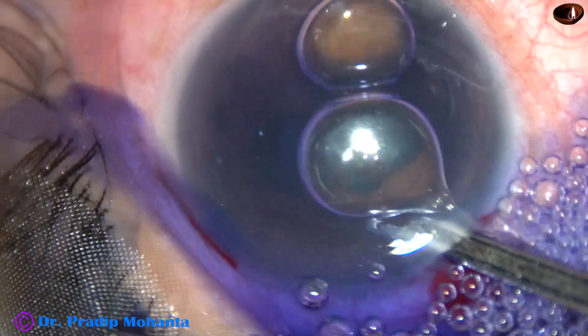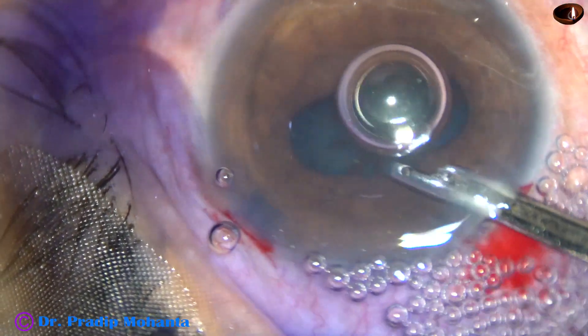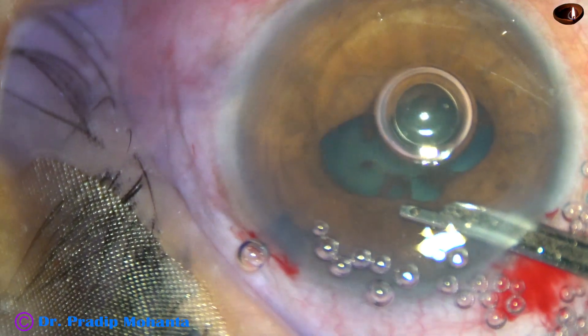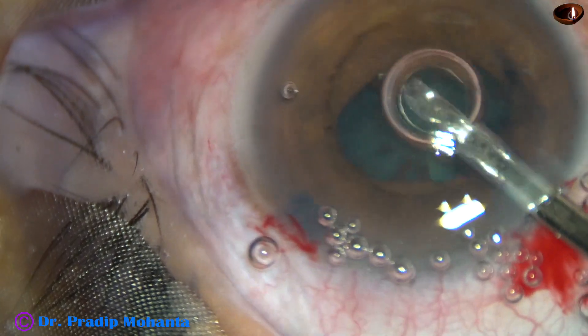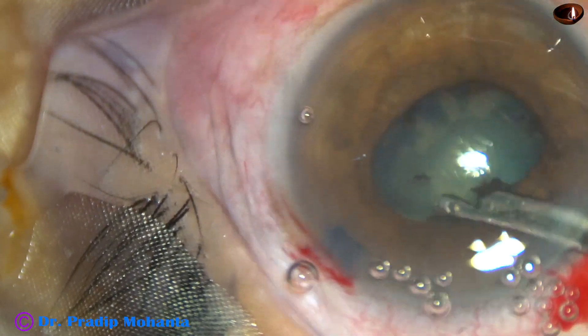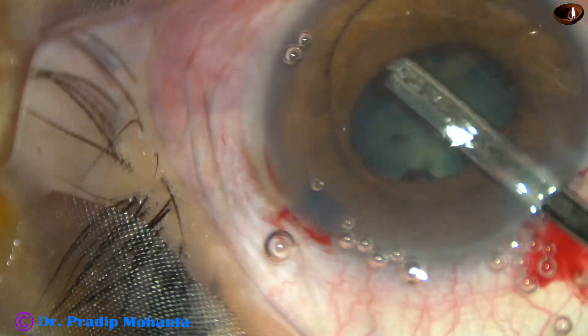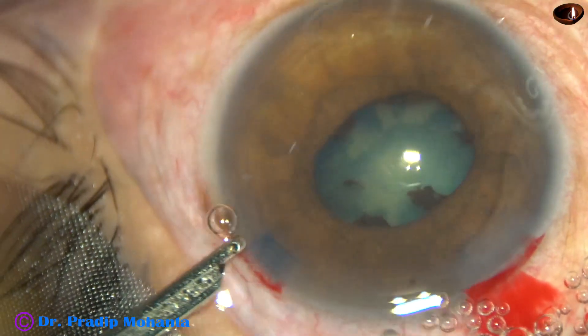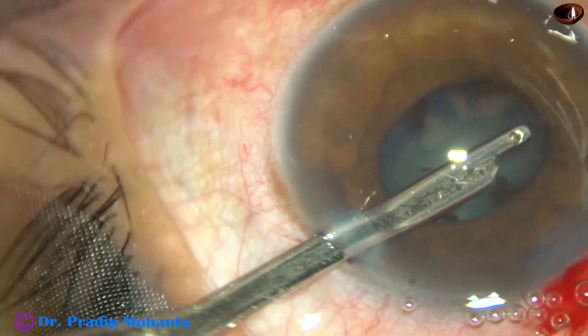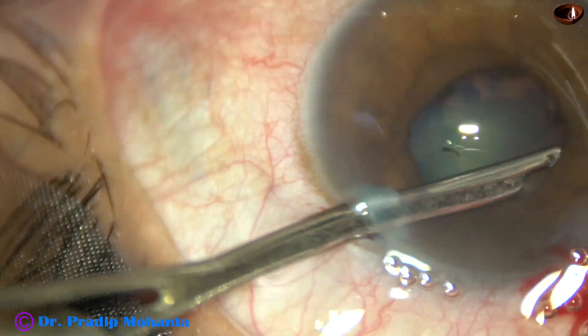Now the dye is washed out with BSS. This step should be done; otherwise, there will be a lot of trapped dye and blue behind the iris. You can see some unstained areas — those are the areas of synechia.